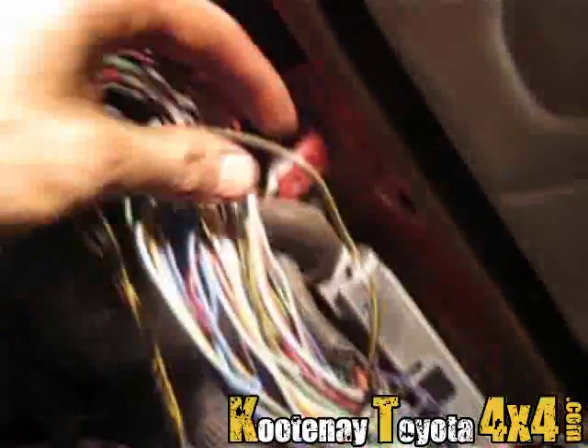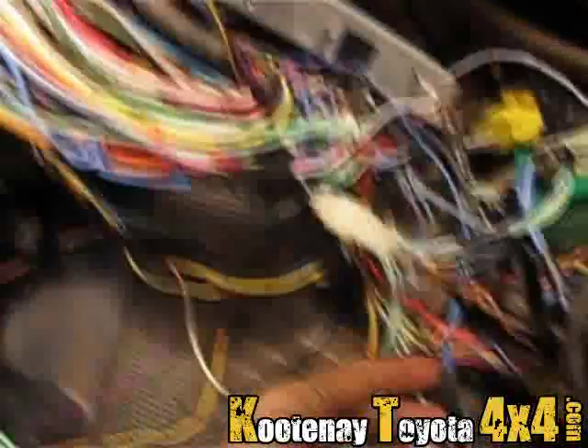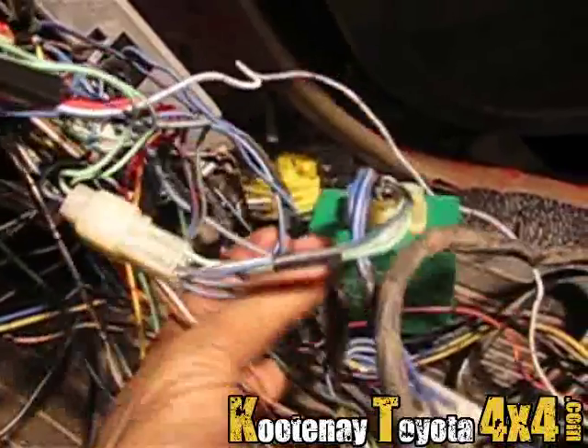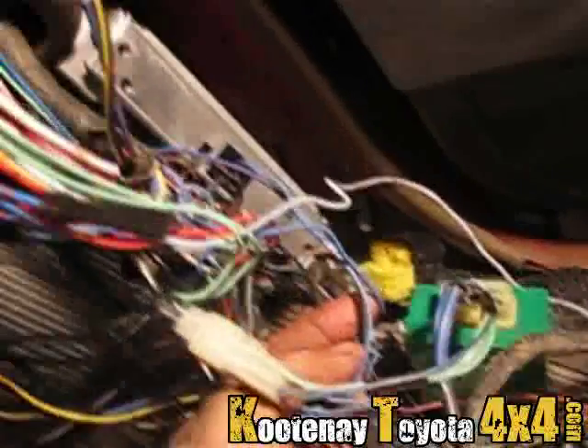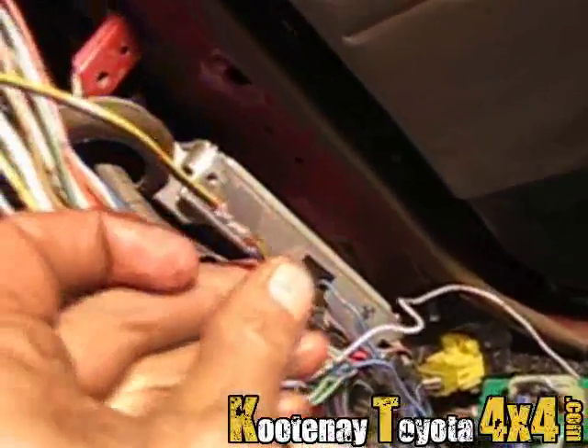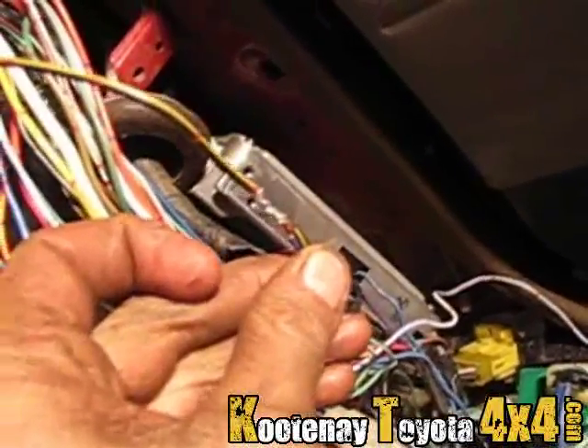I just spliced in that wire and extended it up so now when I fire her up she stays running.